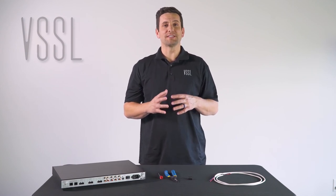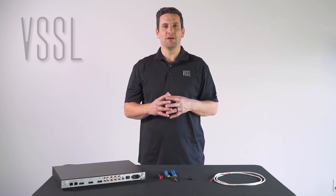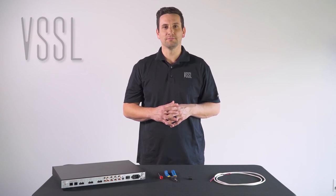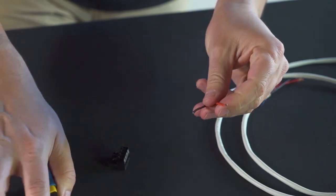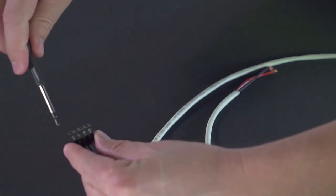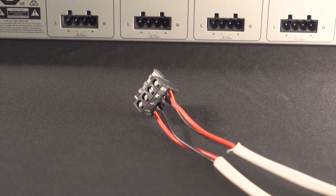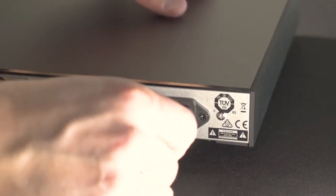When installing the Vessel A3 as a standalone unit, make sure it's installed in an environment with good air circulation and temperature regulation to prevent overheating, and free from any dust or particles. Terminate your speaker wire by stripping back an eighth of an inch of insulation, insert the bare copper into the Phoenix connector matching positive to positive and negative to negative, and tighten with a small flat head screwdriver. Repeat these steps until all twelve conductors are terminated. Then terminate your network cable, plug the A3 into power, and continue setup.